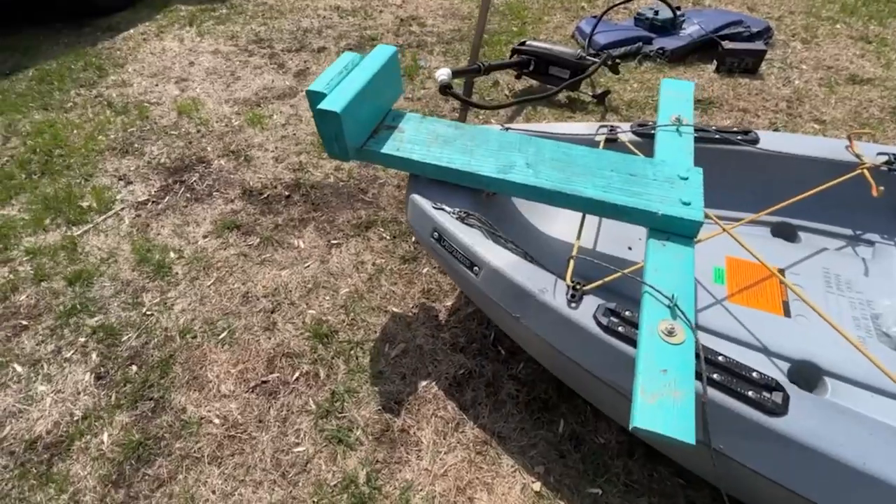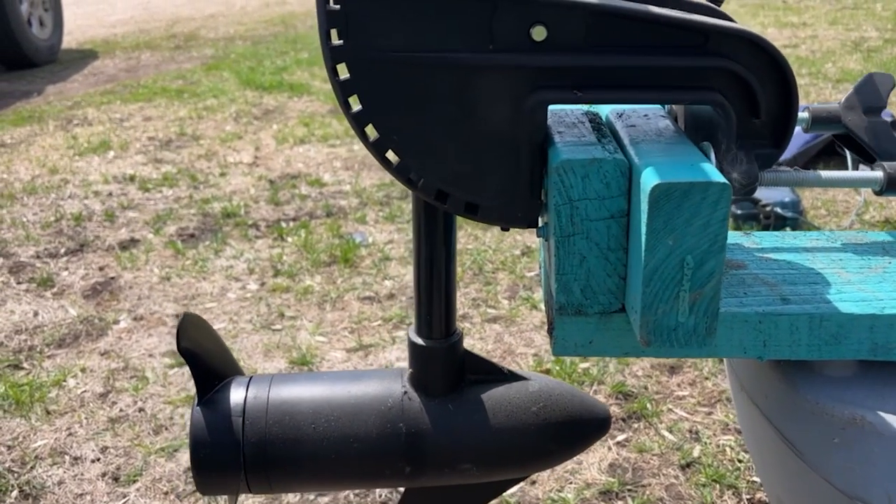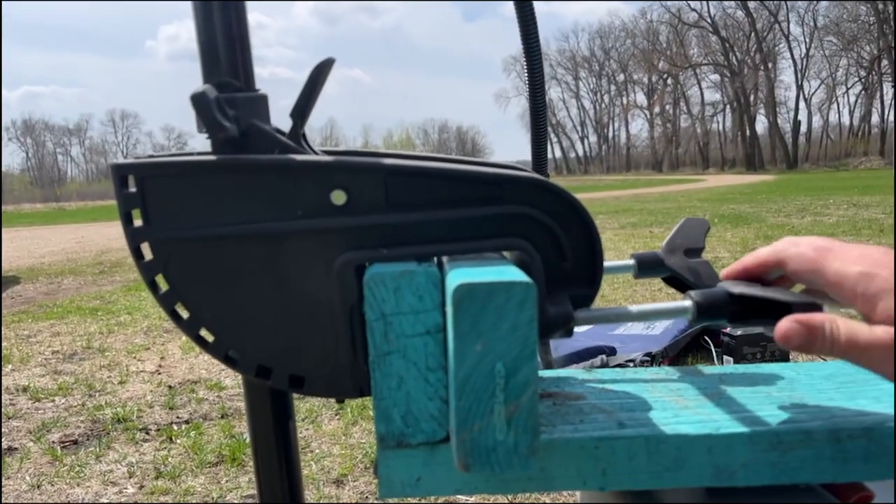Here it is all mounted up. To attach the trolling motor you just slide it onto the mounting block and tighten down the clamp.